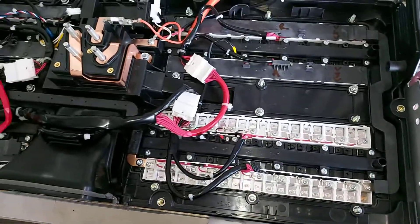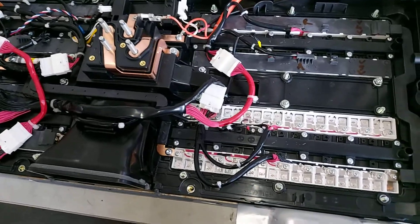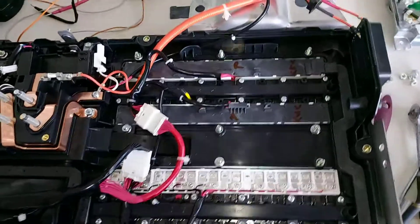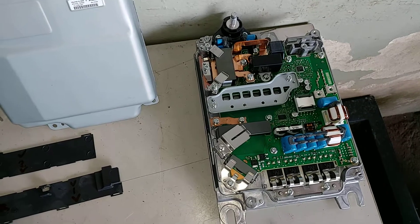These cells are connected in series, so they will at the very end create a high voltage of 285 volts. Most curiously, inside of the battery you have the DC to DC inverter.